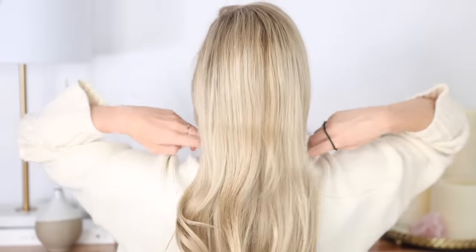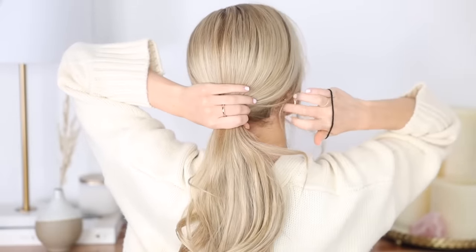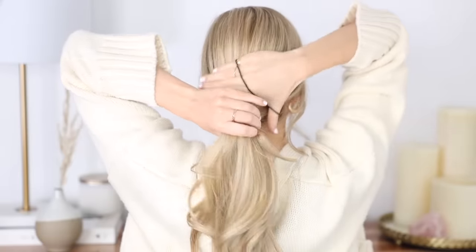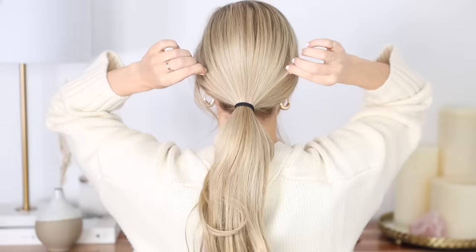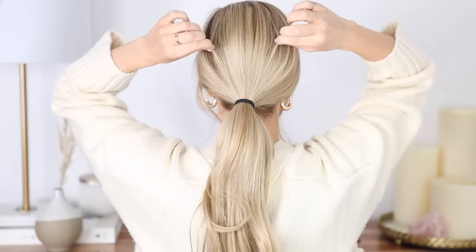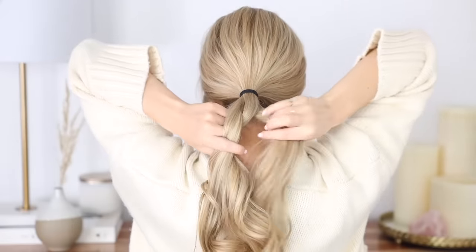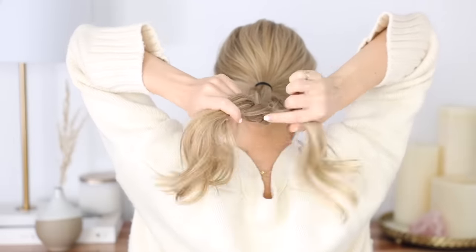Next up is a very unique and intricate-looking bun but it's quite simple. Gather all of your hair wherever you want your bun to sit — I'm loving that low bun look — then pull out some small pieces to frame your face and secure it with a hair elastic. Pinch and pull on small pieces of hair around your crown to add some more volume and dimension. Now divide your ponytail into three equal sections and begin three-strand braiding all the way to the bottom.